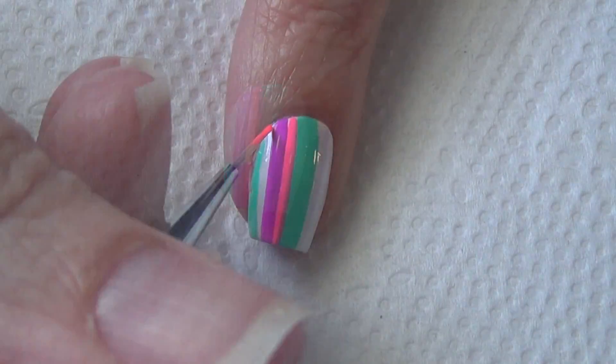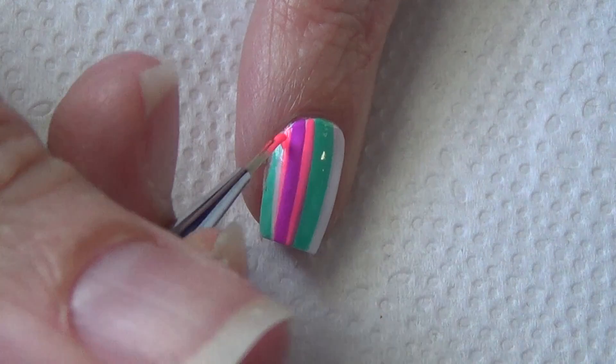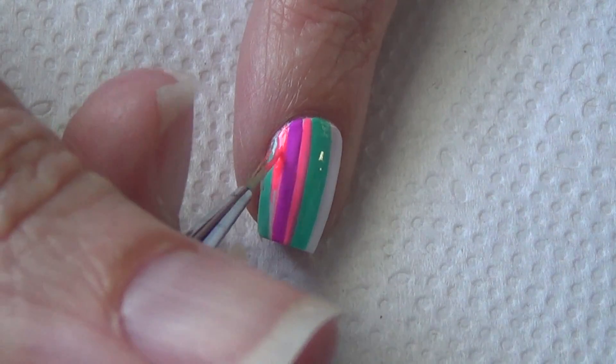Continue alternating your colors and line thicknesses until you've filled your nail, and it's pretty much that easy. I've done mine over a base of white, and that's because these polish colors pop a little bit more with that white base underneath.